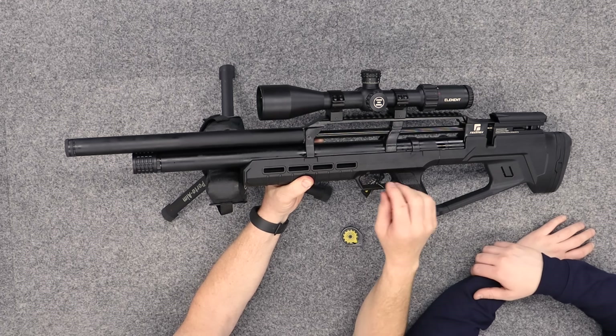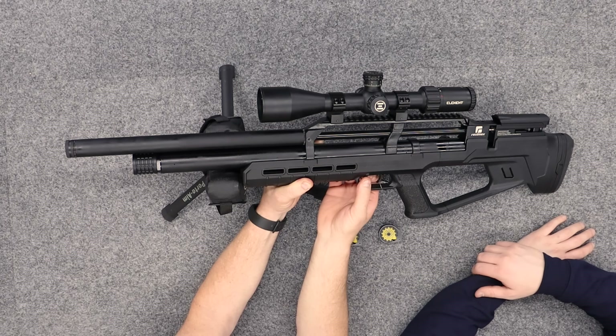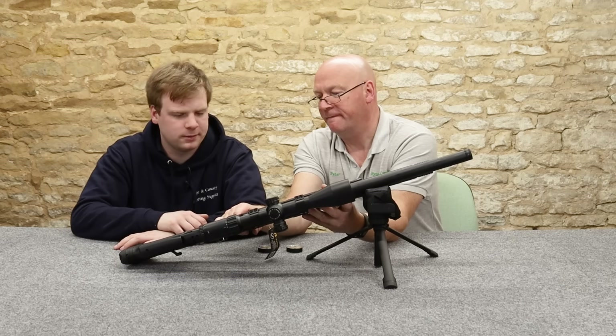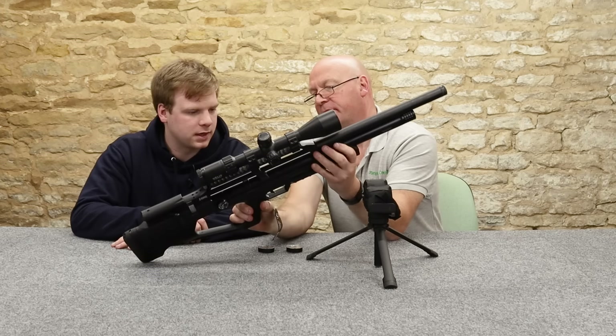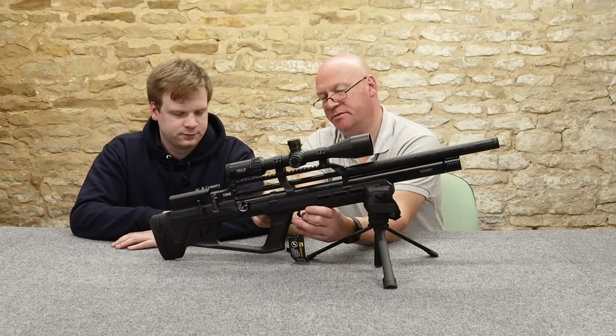That's a safety catch — a straight safety there, very positive. That's sort of Brocock Commander style. Whether you could adjust the trigger with the stock off, I do not know. Possibly. Oh, it's one of these linkage triggers, isn't it? Because the mechanism is back here.